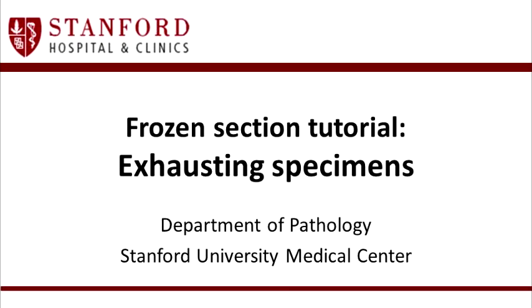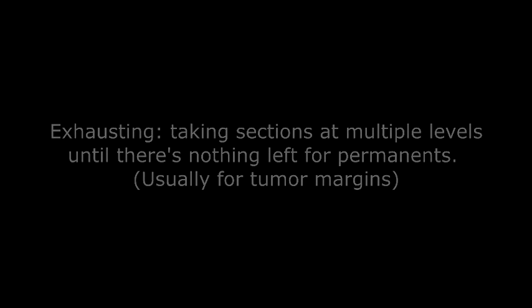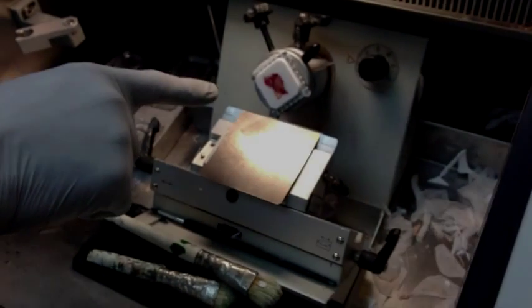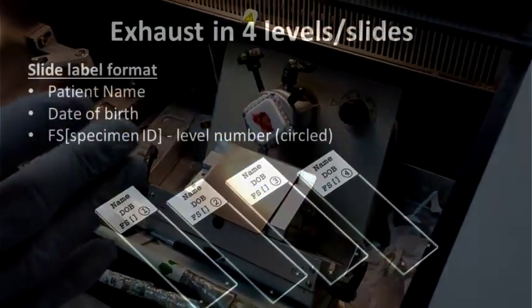We're going to talk about exhausting a block. Exhausting means that you cut enough slides that there really is no more usable tissue of any value that you need to worry about. Typically, a specimen is exhausted in four slides, four sections.